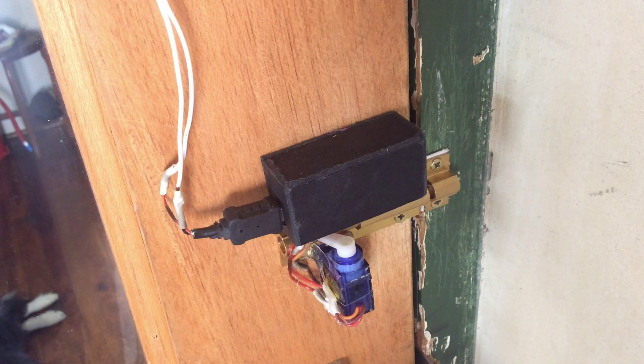Hey, welcome to Build It! This week we will be building a motorized sliding door lock that can be controlled from your phone or pretty much any other Bluetooth device.